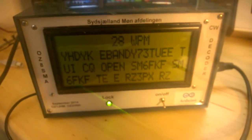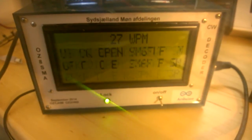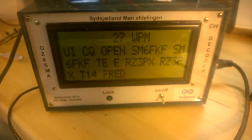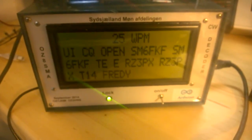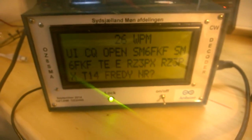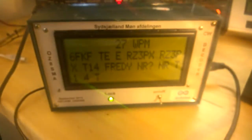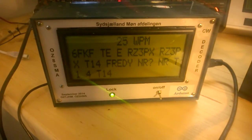Here you can see the decoder working and it adjusts everything itself. It finds the speed and it also finds the noise and whatever. So you in fact just have to turn on the knob here on the station, on the rig of course.